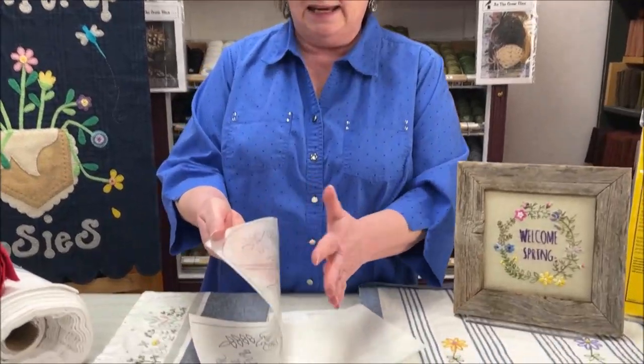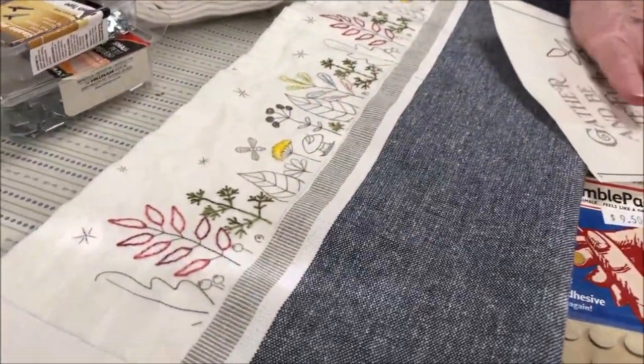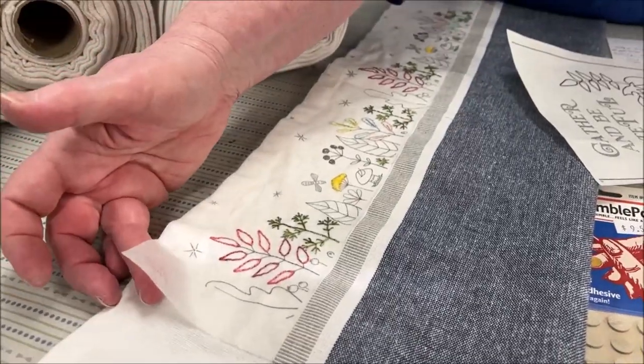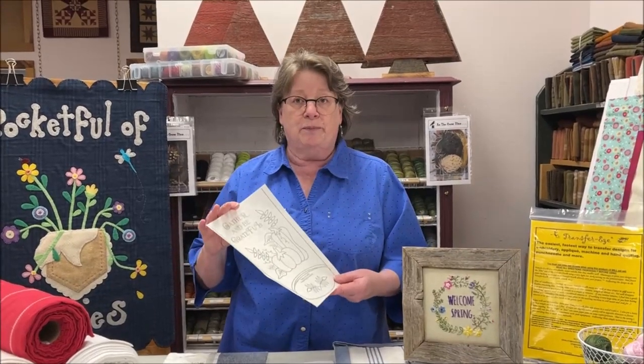You end up with this tacky film, and then you put it on your project and stitch right through it. If you look at the one I started here, there's my Transfer Ease on there — it's not going anywhere until I tell it to. Once I'm done stitching, I run it under lukewarm water and it dissolves. It's a starch-and-something mixture. The one caveat: make sure your threads and fabrics are colorfast because it will get wet. Also, if it's really humid out, it can get a little tacky and harder to pull your needle through, but to me it's still worth it because you have your design right there.